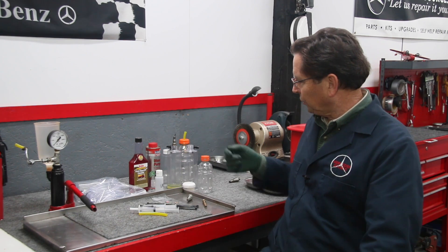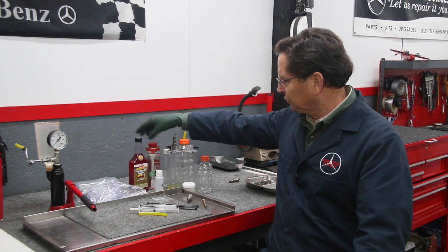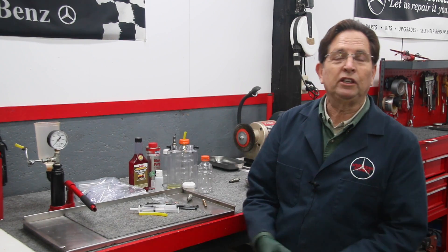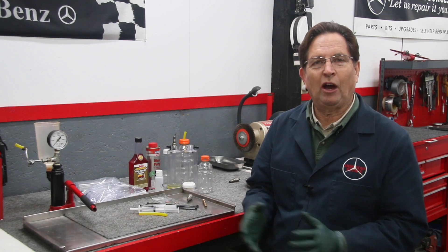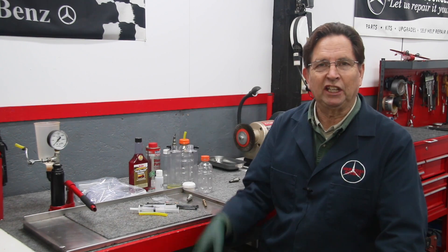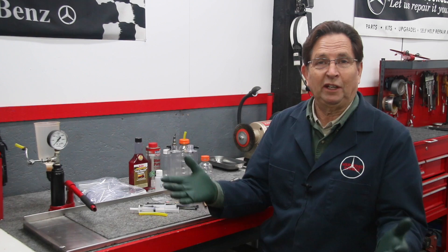I've run through the gamut of a number of cleaners, and the cleaners of choice so far have been lacquer thinner, diesel purge, and fuel injector cleaner. You may want to do some of your own experimenting to find out which cleaner works the best. I've had some reports from some of my customers who've already done some preliminary back flushing of their fuel injectors with great success.